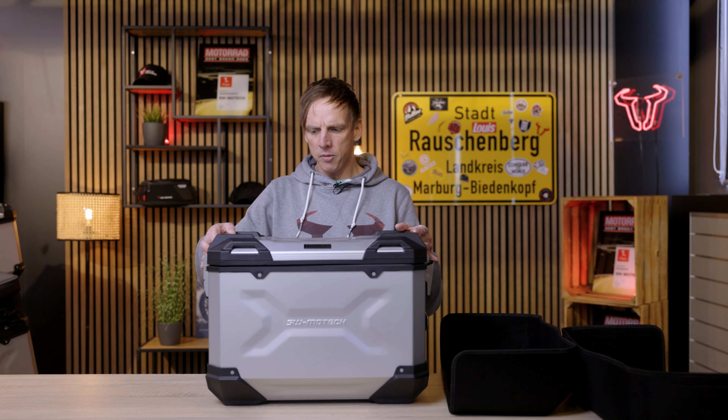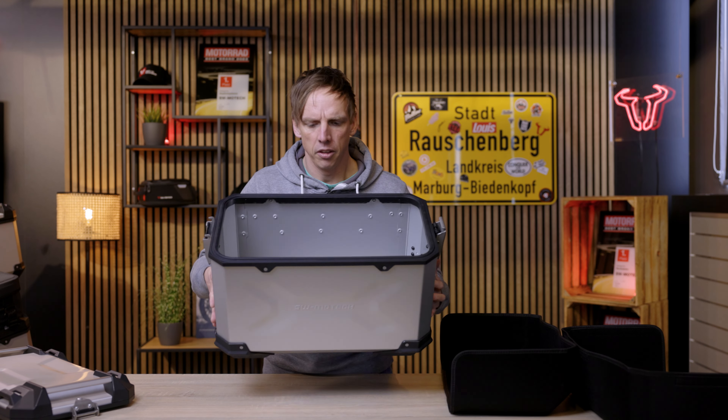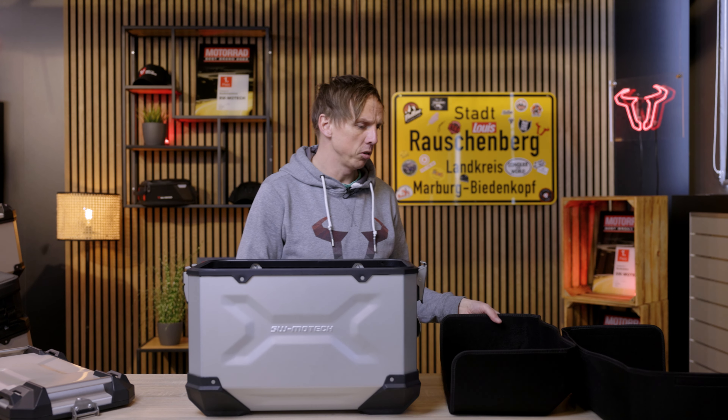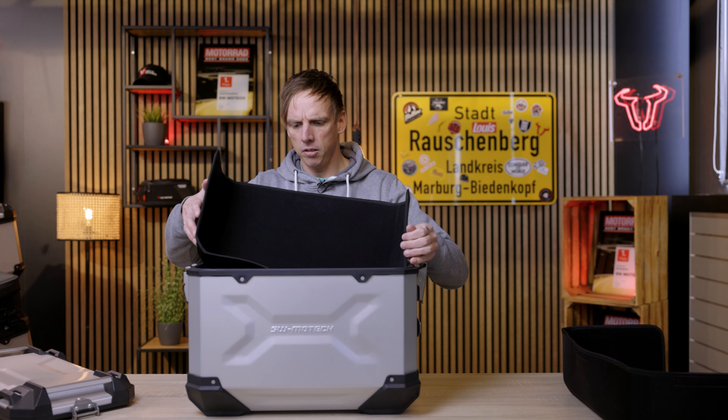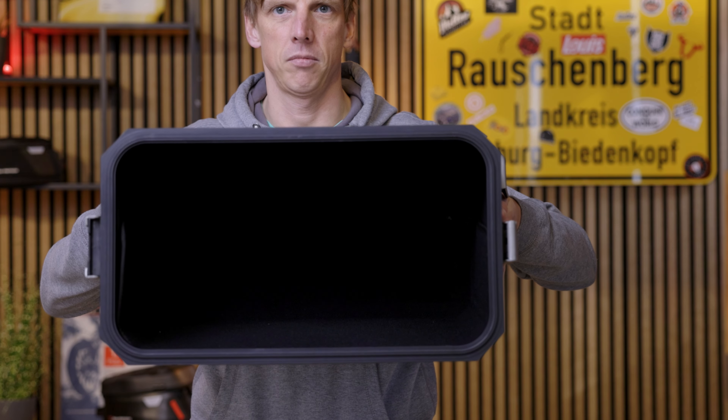So let's start with the interior. This is how the cases look like when you get them, and when I open it you can see the aluminum body in its raw condition. To make it even more comfortable and handy we have those inlays. You just attach them inside into the case and they protect your luggage and your case from scratches and from damage.